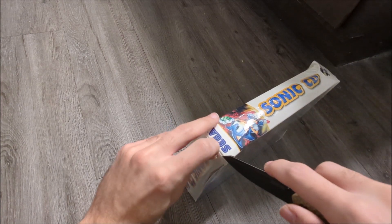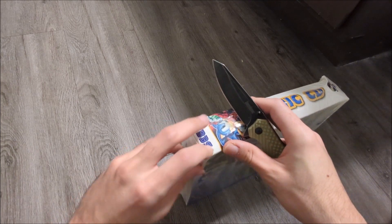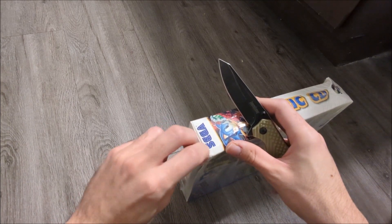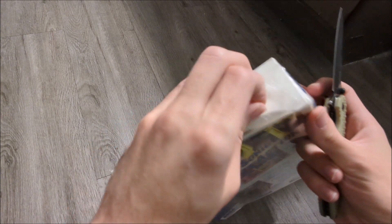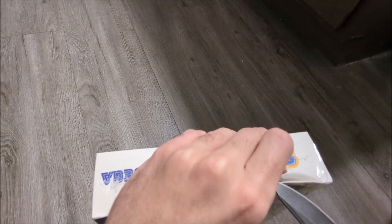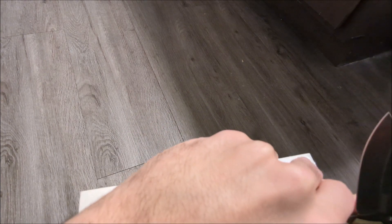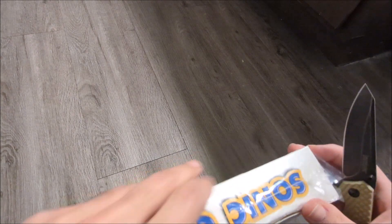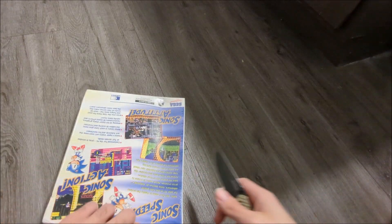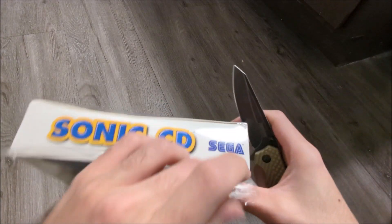It's my first time doing this. I just want to slowly peel it off these edges because you can't really do anything there without compromising the box. This box is a little bit flimsy from being crushed like that.